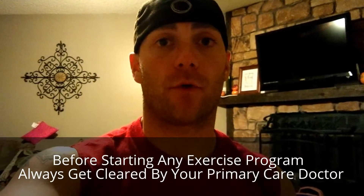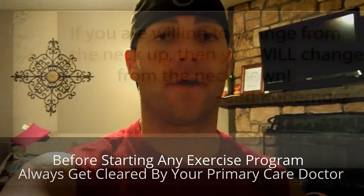Before starting any exercise program, always get cleared by Prime Air Care Docs.